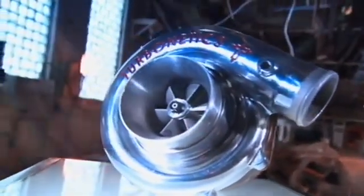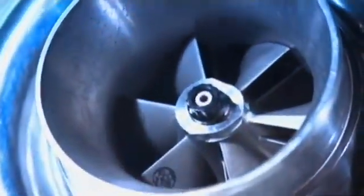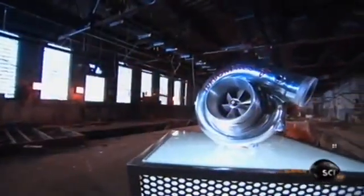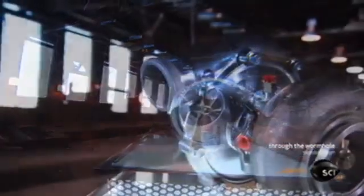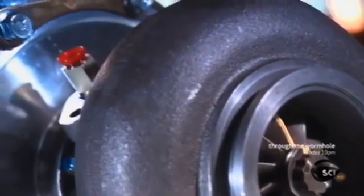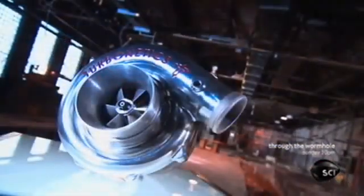A turbocharger harnesses a vehicle's exhaust gases to compress fresh air, forcing that pressurized air into the engine's combustion chamber for a turbocharged performance. With it, a small engine can be as powerful as a larger one, using energy that would otherwise disappear out the tailpipe.